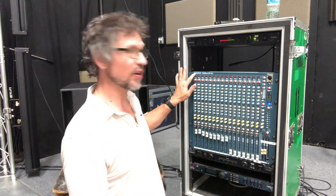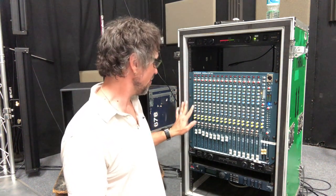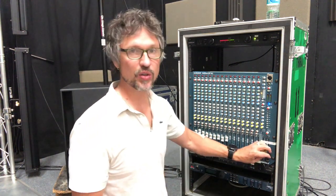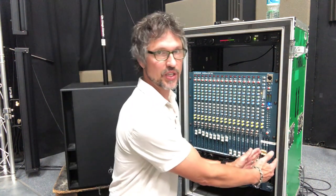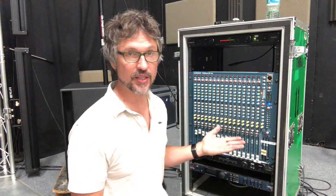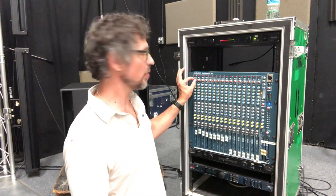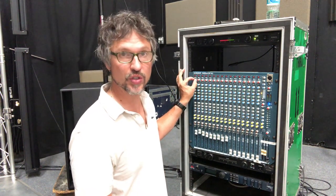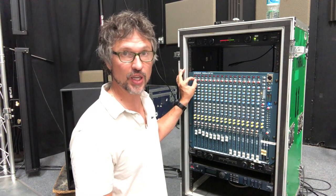This is where the microphone comes in. It goes down through all these components, ends up at the fader, and then it goes to your master section. Your master section is over here. So just keep in mind when you start plugging things in, you're sending the signal right here. This is where it starts. This is your gain.